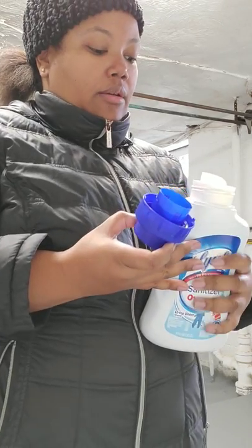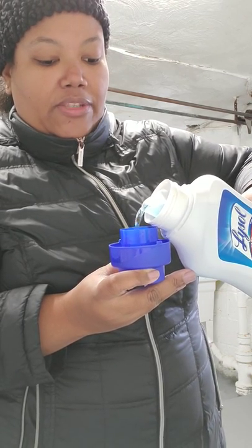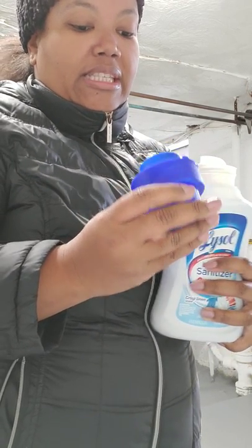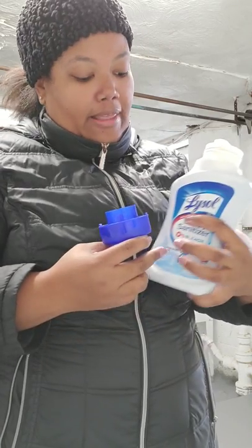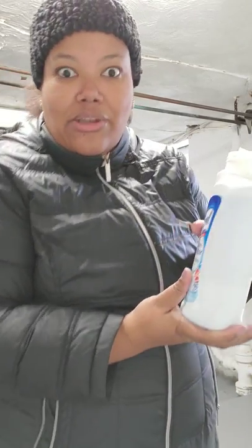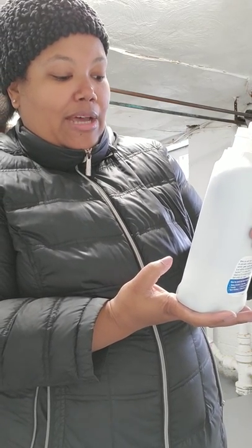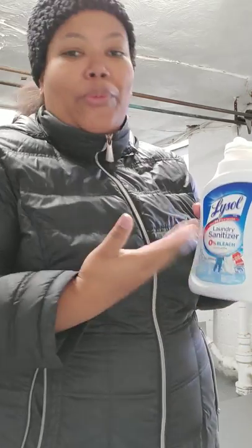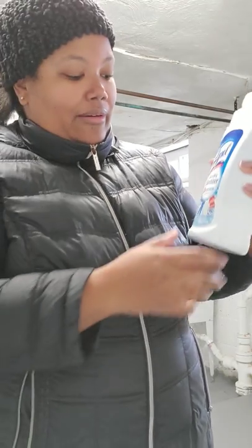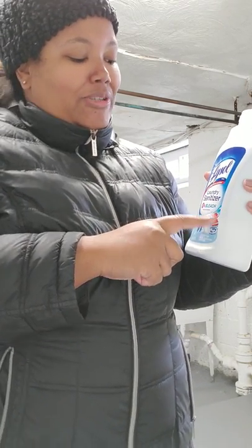I poured a little bit in the cap to see the consistency - it looks really thin, similar to bleach, which is probably why they had to write on the front that it's 0% bleach. Who talks like that? 0% bleach - you ever heard of something labeled 0%? They already have 'kills 99.9% of bacteria' on top, but what is that 0.1% that they don't kill?